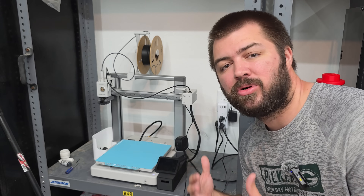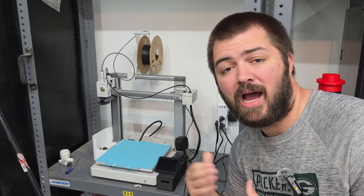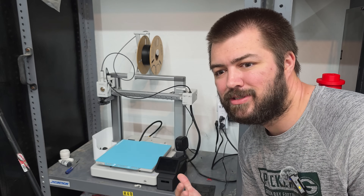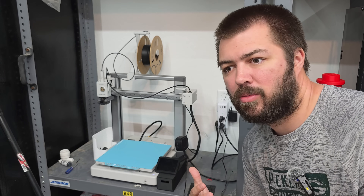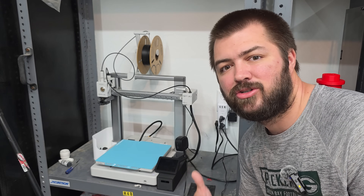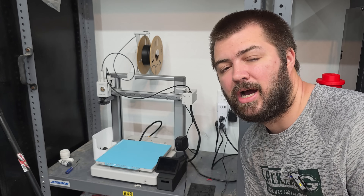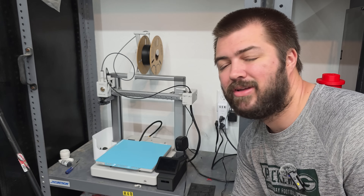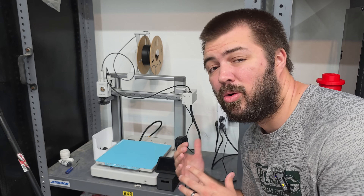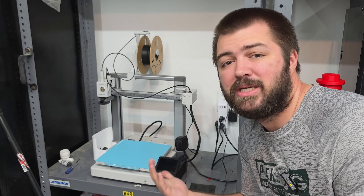The Bambu Lab A1 is actually in stock right now, and you can purchase a combo for $550 to get full multi-color printing. You might ask about printing with ABS and ASA, but probably 75% or more of people don't print with those materials. I have over 1,200 hours on my Bambu Lab A1 and haven't done a lick of maintenance to it.